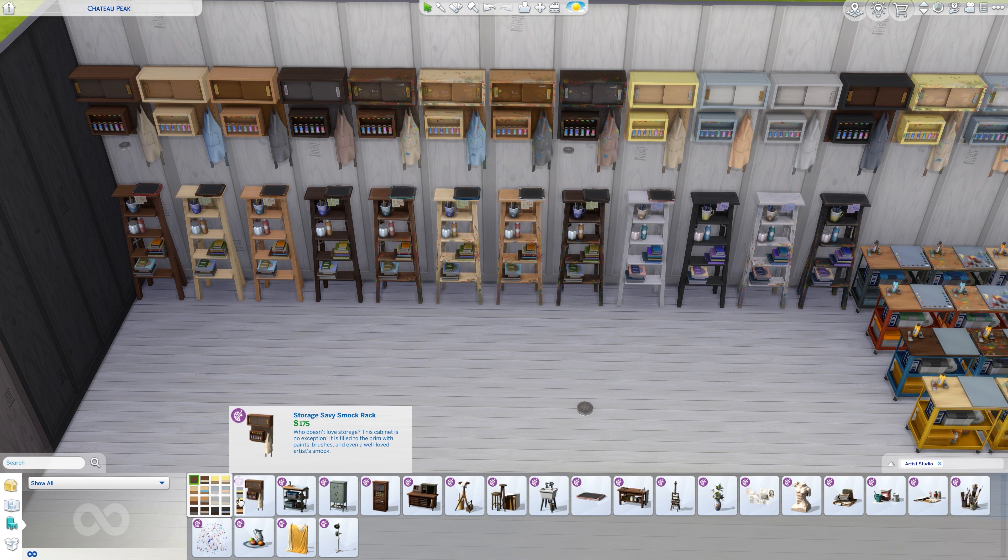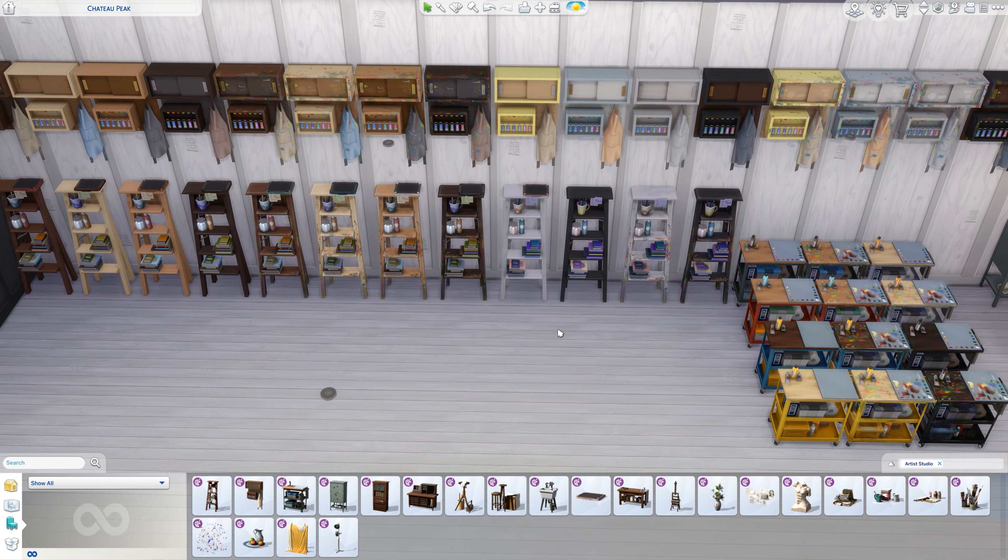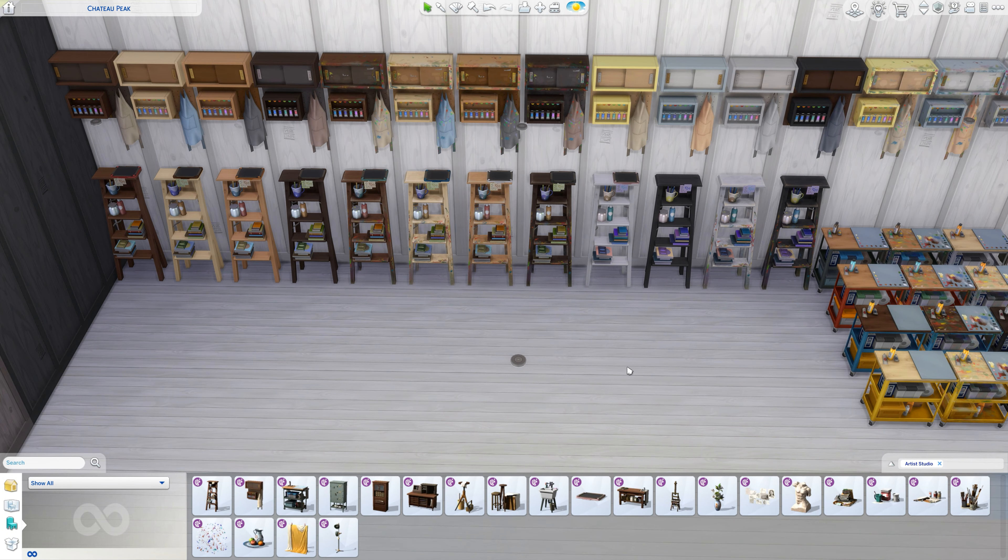Up here we have the Storage Savvy Smock cabinet — who doesn't love storage? It's filled to the brim with paints, brushes, and even a well-loved artist's smock. You can see again they have colors that are clean versus colors that look painted on, so in this case we have 16 of the various versions.